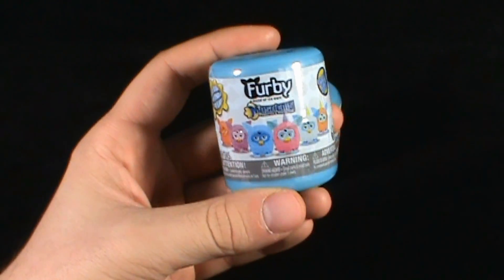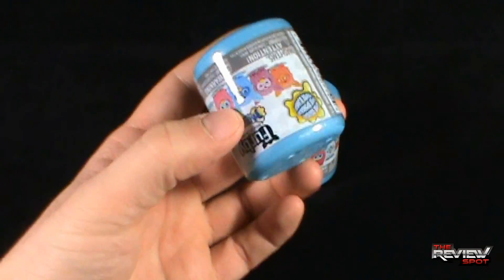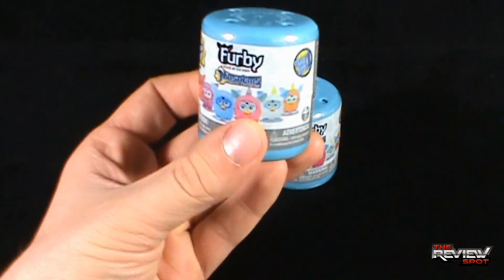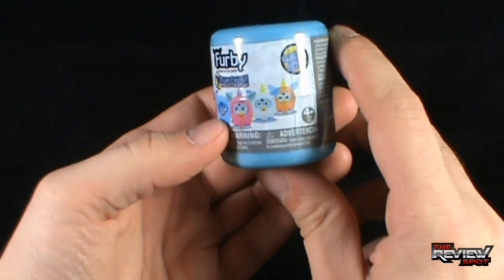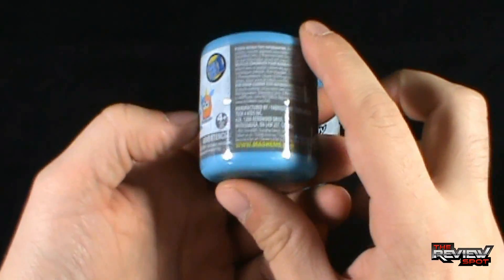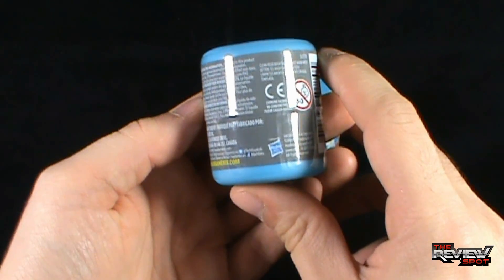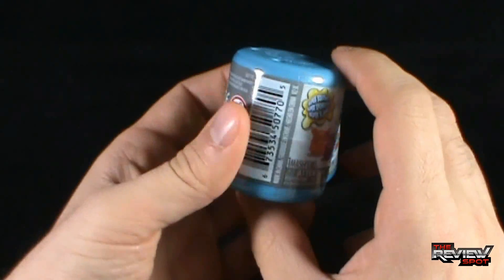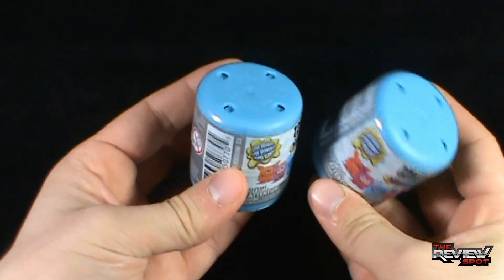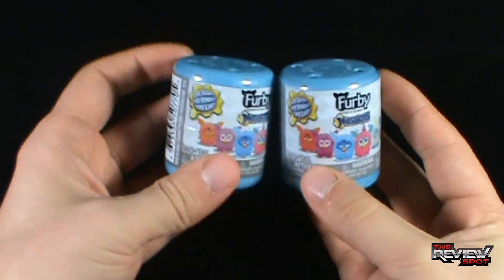These are Series 1, and Spot calls them Blind Barrels — that is what they are. Inside here is one Furby. Spot's actually got two Furbies, and this is super squishy. Not recommended for ages 3 and below; it says 4 and up. You can go to www.mashems.com. Also comes to us from Hasbro. These are a nice ice blue barrel in color, and I only think they came in the ice blue to distinguish them from other Mashem barrels.